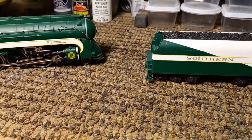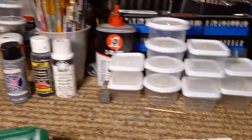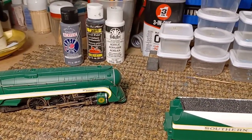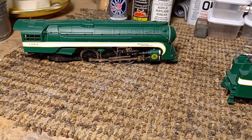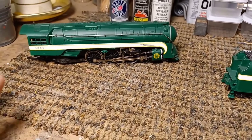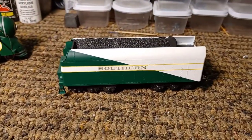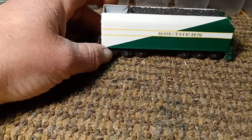I usually use craft paints — you can get them at Walmart, Hobby Lobby, or probably some other places. Folk Art, Annie's — you thin them and they spray great. I use the Rust-Oleum clears, which work real good. Some of these older decals like the Tennessean decals — you have to clear coat those before you even try to use them because they're so old. If you don't clear coat them, sometimes they just fall apart. So usually before I get them out of the package, I spray them with a light coat of clear, let them dry overnight, then cut them out and use them. Makes it a lot better, especially with the old Champ decals, the Walther's, and some of the old Microscale decals — over time they'll do that.